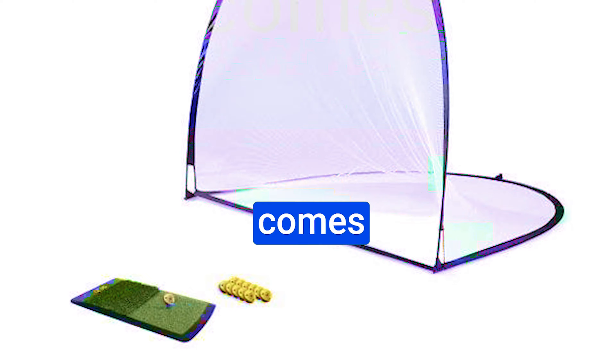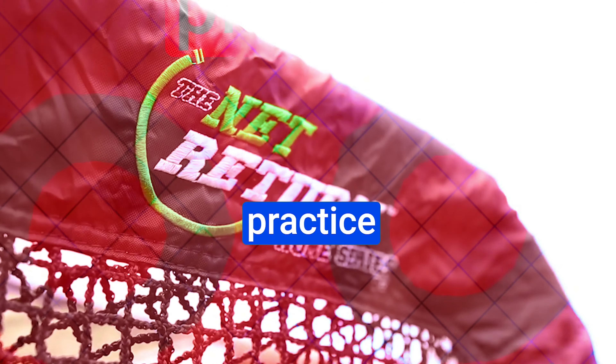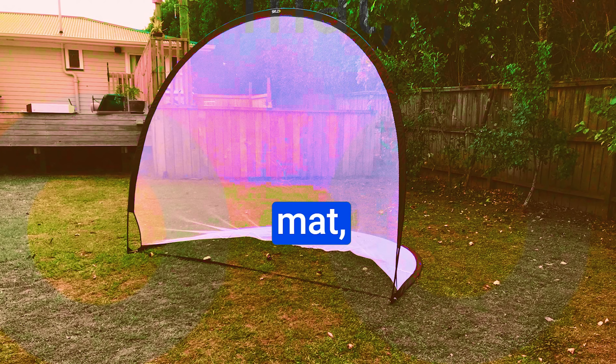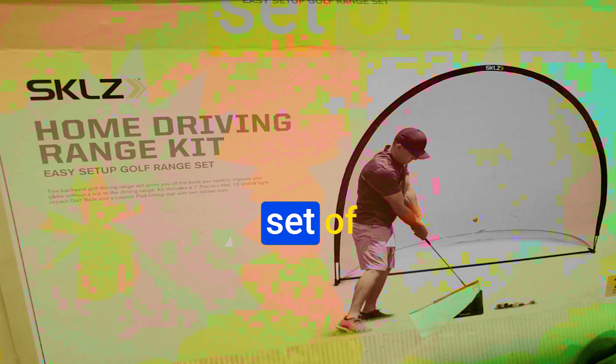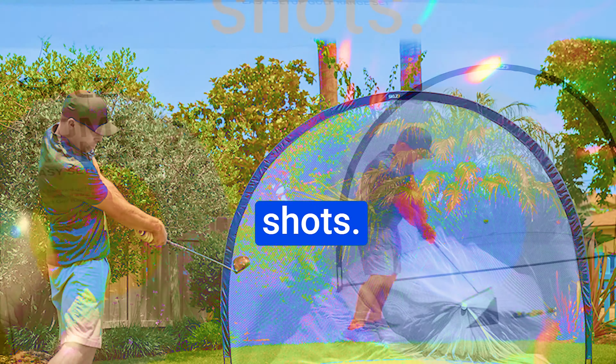The SKLZ kit comes with a pack of 12 limited flight impact golf balls — they're designed to enhance your practice routine. The package also includes a versatile hitting mat complete with both rough and fairway lines, plus a set of 1 and 2-inch rubber tees, catering to both iron and tee shots.